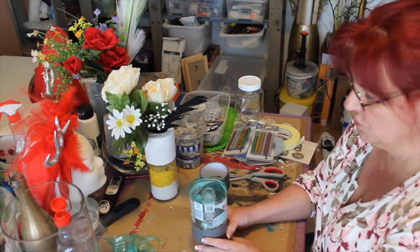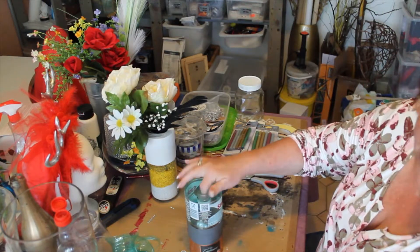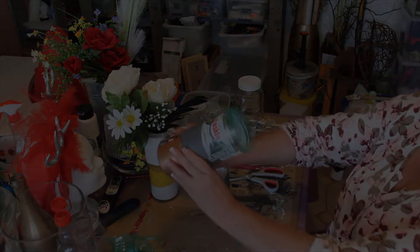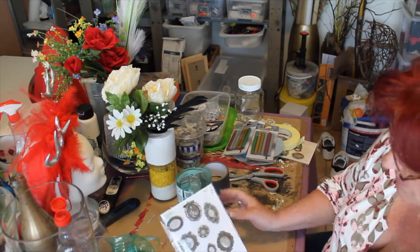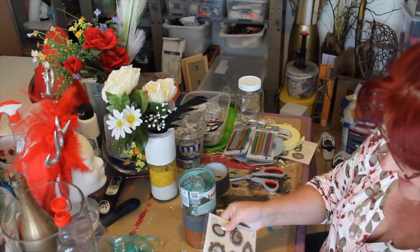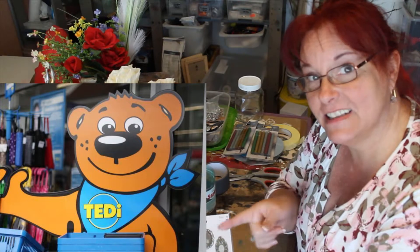I'll probably just use this for one flower, or I might even stick some lights inside here — you could do that too. So we'll see what we're going to do with this one. Looks pretty good to me. When I'm done, I'm going to stick one of these stickers on here and on top. I got them for one euro at Teddy. Everyone in Germany, don't forget — Teddy is the place to go.